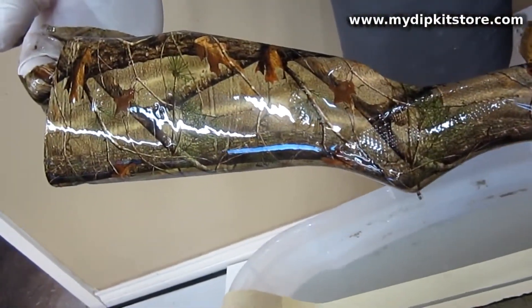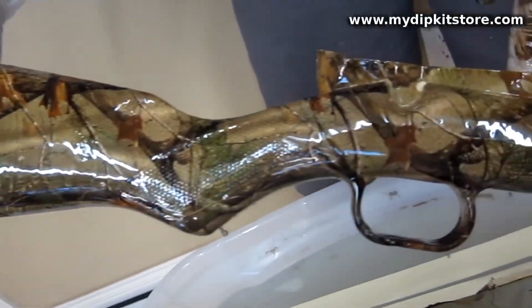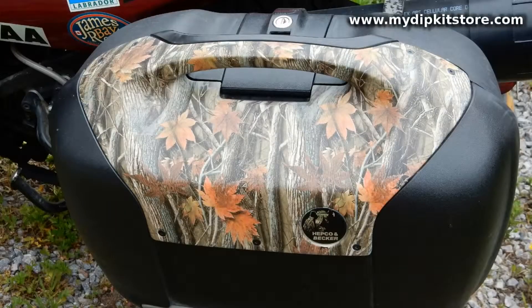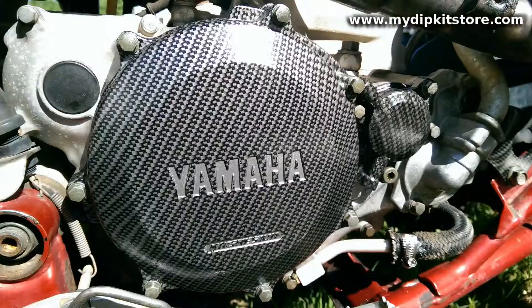This is the same process that's been used commercially for decades to decorate items you see every day, like automotive interiors, consumer products, firearms — you name it.